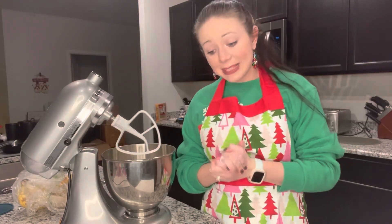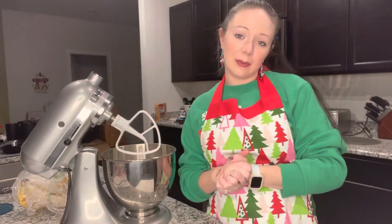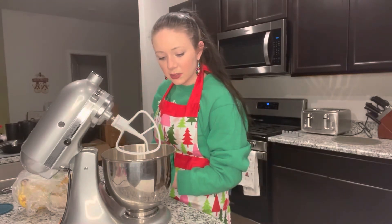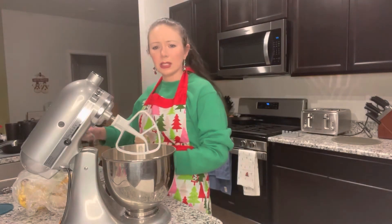Next we are gonna put some cinnamon in. This is something I thought was interesting — I don't feel like I've normally put cinnamon in my banana bread, but it turned out right. I might actually hold back just a little bit. It says to do a half a teaspoon, but I think we're gonna do a quarter.